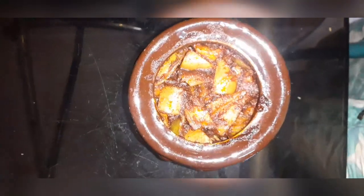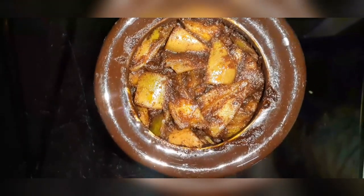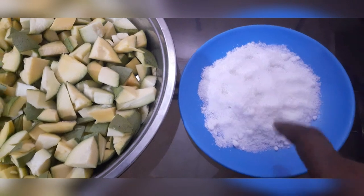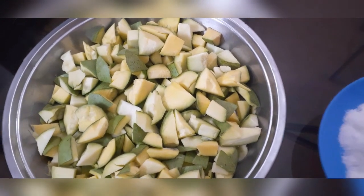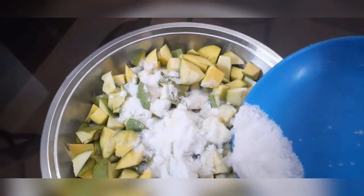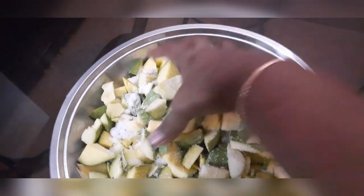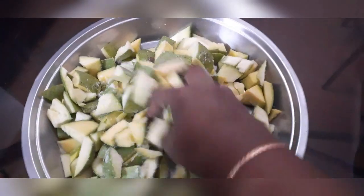Hello everyone, welcome to the end of the episode. We are going to make this video a little bit better.